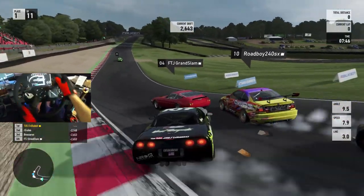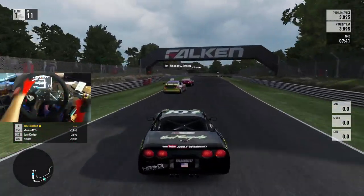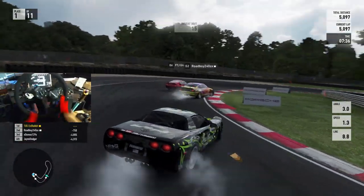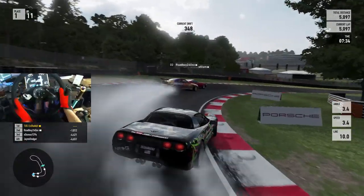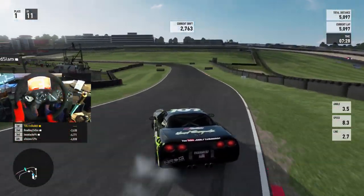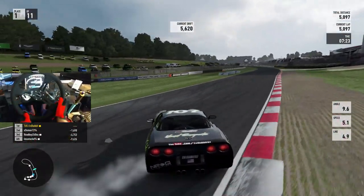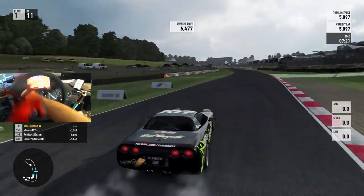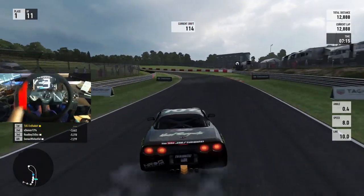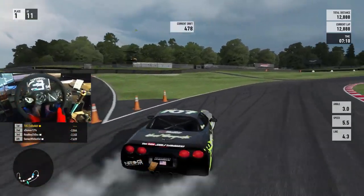I'm going to try and not get caught in the wreck. Oh, come on man. I thought we were going to be good. That man just got screwed by that guy. Trying to hold our line, not drop those points. Kind of being a little bit cautious right now, trying to make sure that I bank my points.